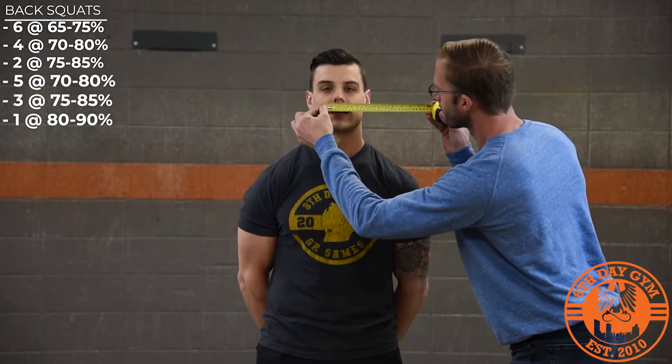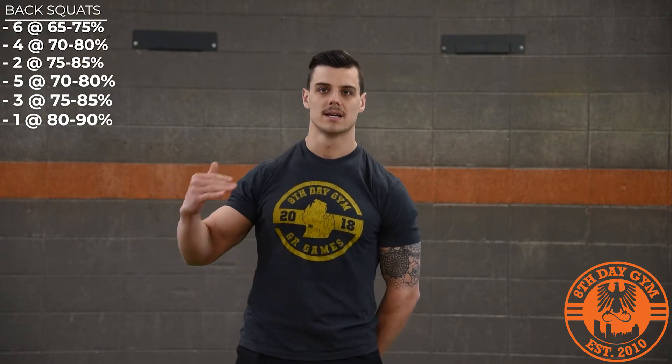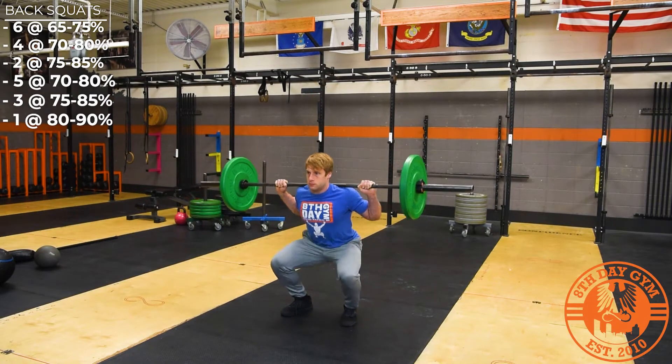You're going to set a clock to beep on the two minutes, and you're going to do one set every two minutes. The first set will be six reps at 65 to 75 percent of your one-rep max. Your second set is going to be four reps at 70 to 80 percent — moderate weight. The first set is light, getting into the moderate, and then the third set is going to be two reps at 80 to 90 percent.